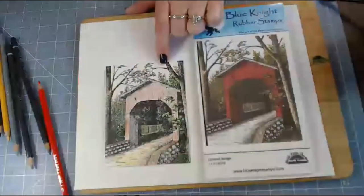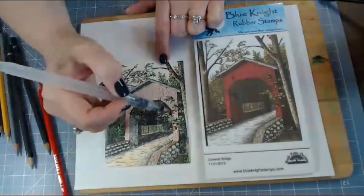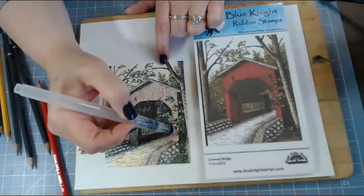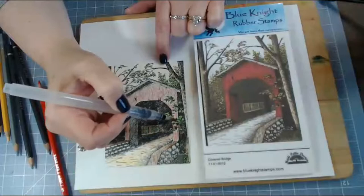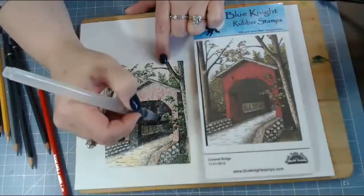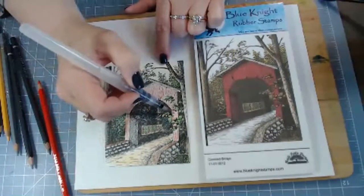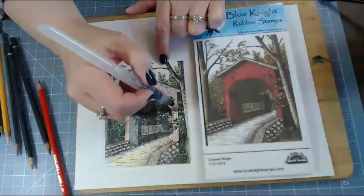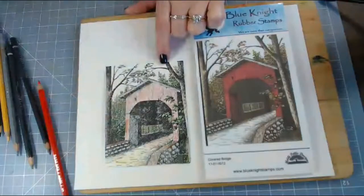I'm really pleased that I'm able to do this video today. I'm glad I heard about these Arteza watercolor pencils - right now I'm just water coloring some of the foliage. A lot of people seem to be getting them and doing videos with them, so I thought I would give it a try.